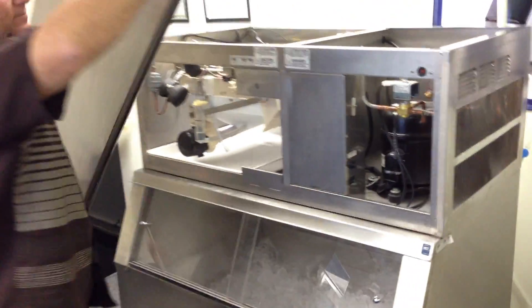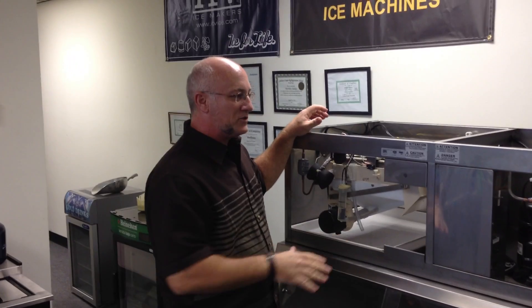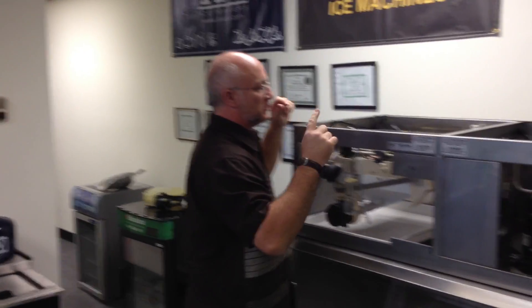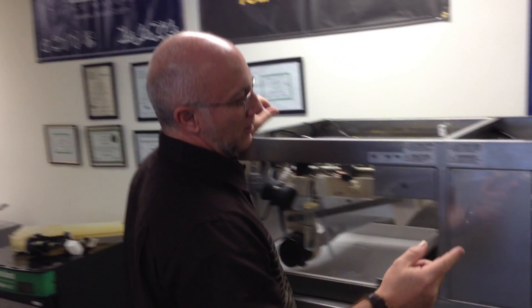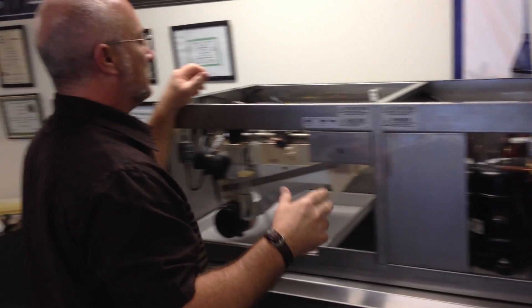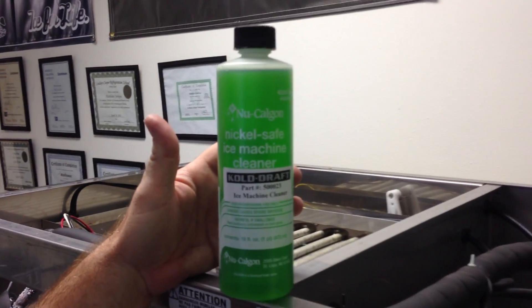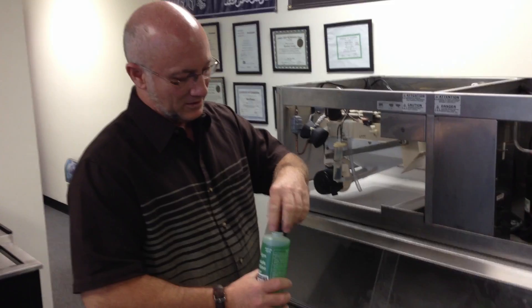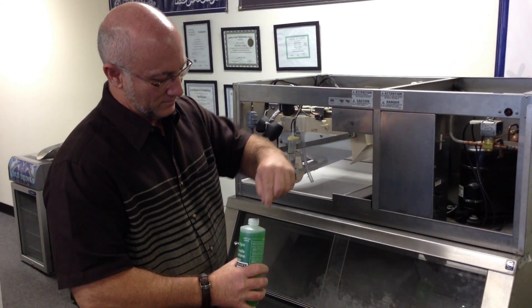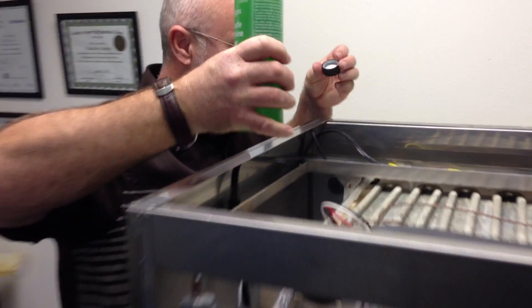What clean mode does is shut the compressor off, so through the entire water distribution system it just continues to circulate the water through all the parts. What you do is take about two to three ounces of nickel-safe ice machine cleaner fluid — this is very caustic, very corrosive — and pour it into the water distribution trough up here.